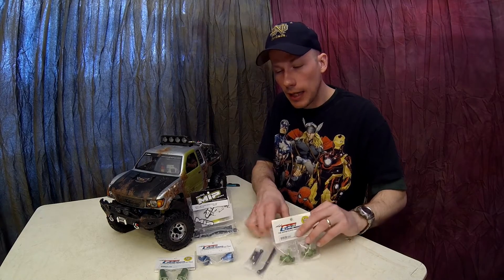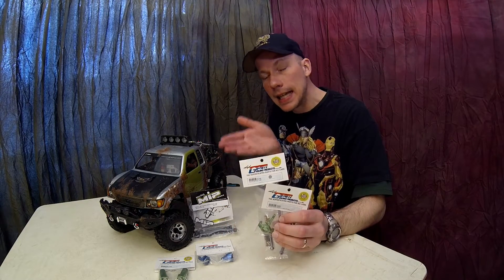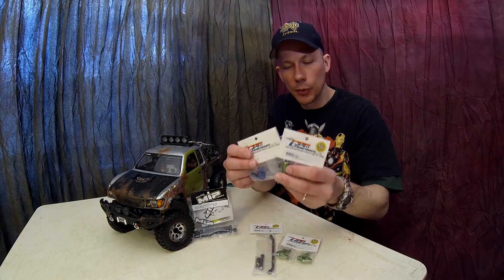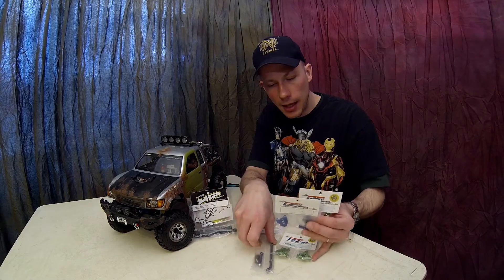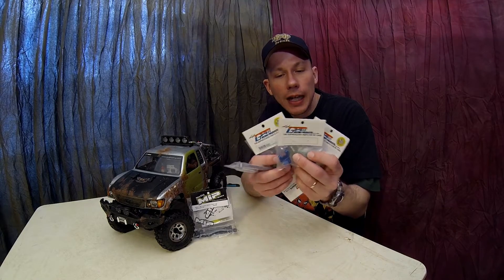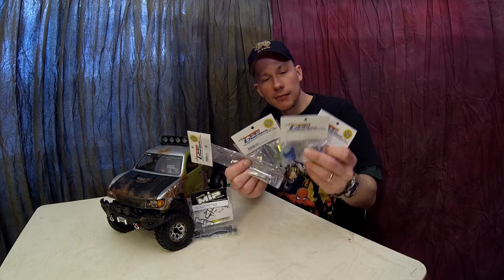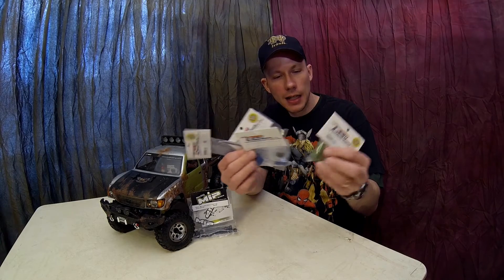A lot of the parts we have are GPM Racing parts for the SCX10. I've got several different sets of aluminum parts — I actually have another set completely in green. So I asked the family what they thought would look best on Junkyard. I showed them the green set and talked about it.